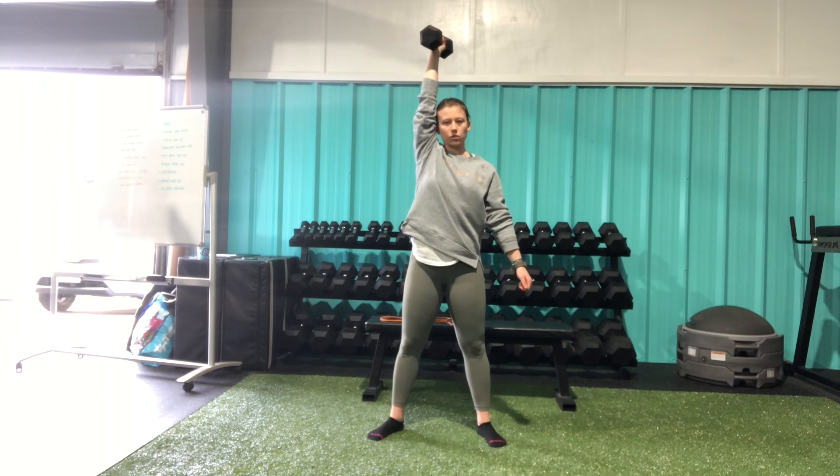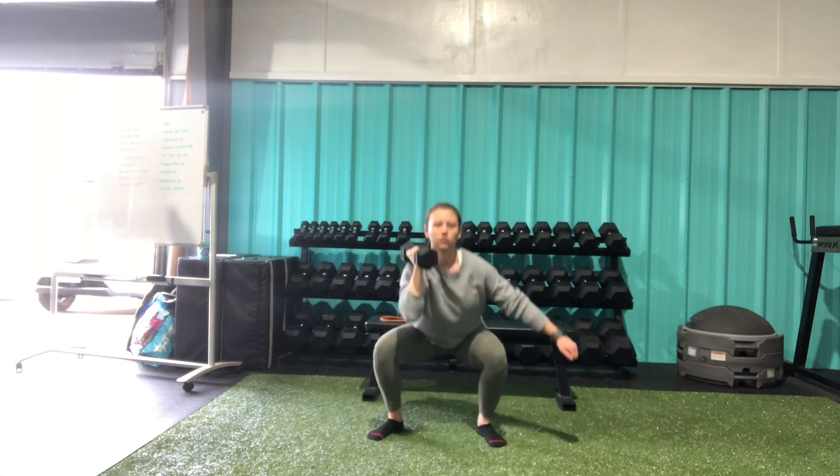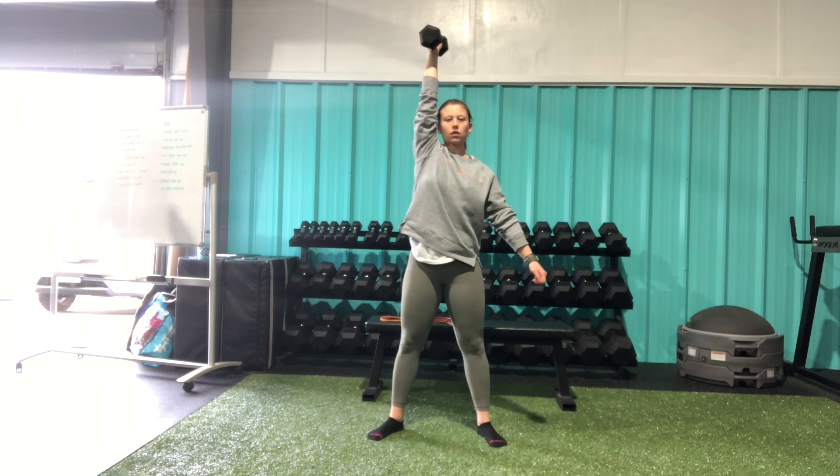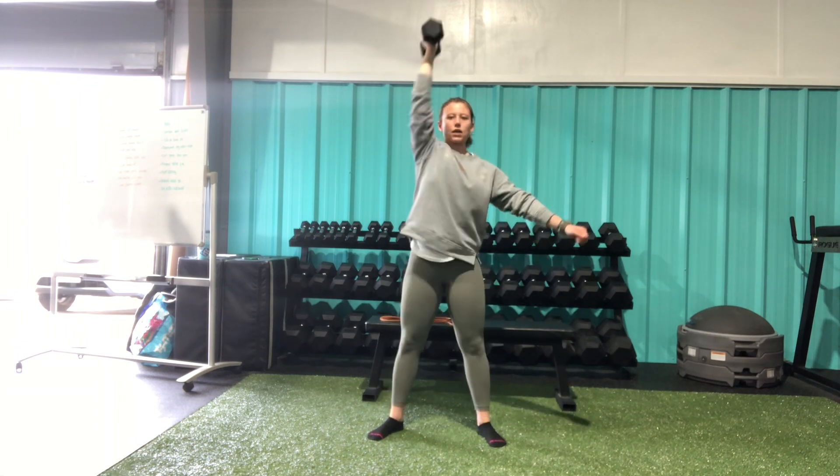Bicep is nice and close to my ear. I'm going to lower and come back into my squat. Nice fluid motion here — as I lower the dumbbell, I squat; as I stand, I press.